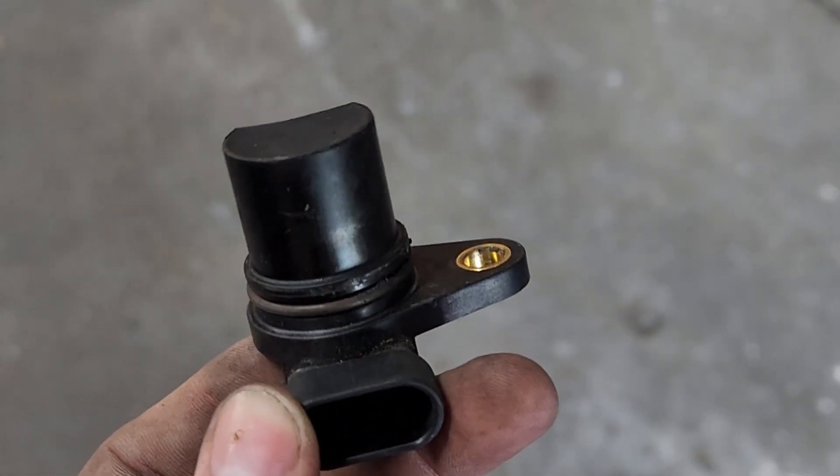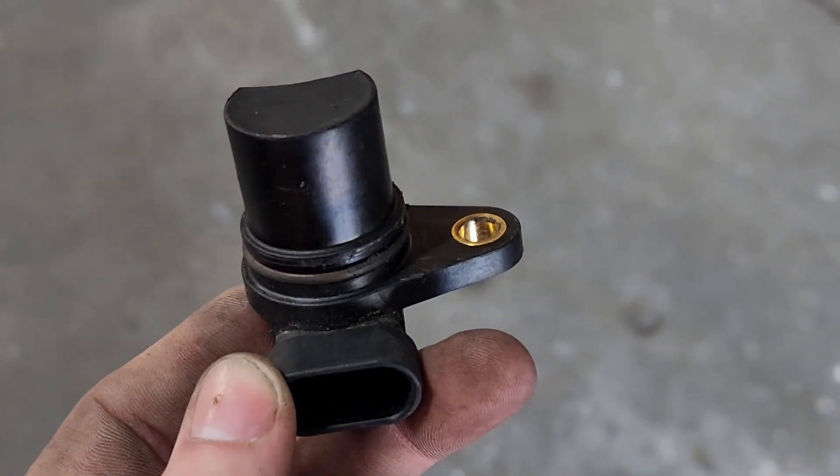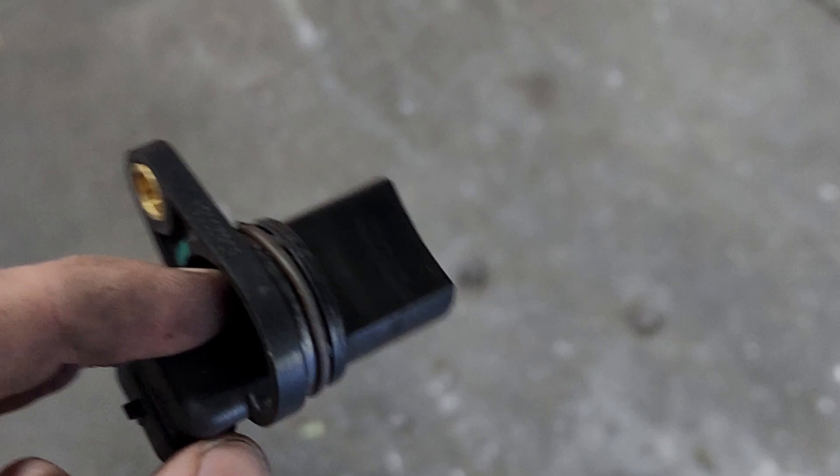Anyway, that's it for that. If you want to see a little bit more on the inspection process and what problems to look for on the large drive unit, you can check out the other video I did on the Mercedes B-Class, which is basically the same drive unit as this. Thanks for watching.